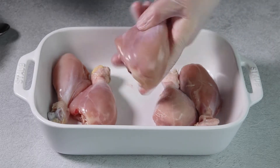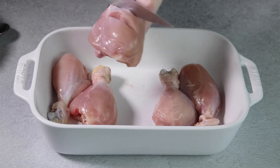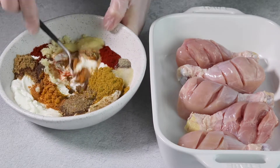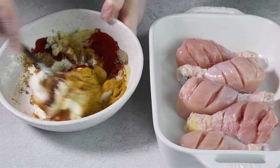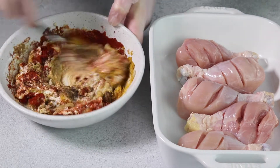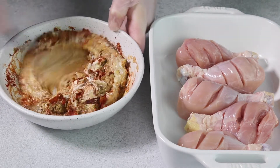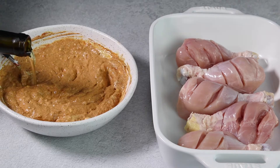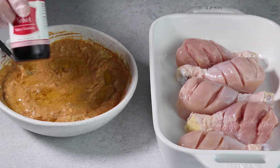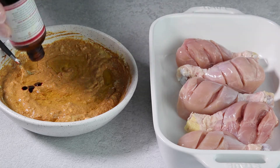First, cut deep slashes all the way to the bone in three to four places on the leg or thigh. Then whisk the spices into the yogurt, and mix in the oil and a few drops of red food coloring to get that beautiful, distinctive red color on the skin.